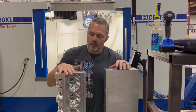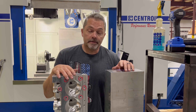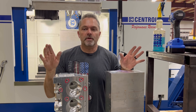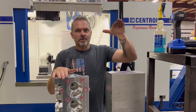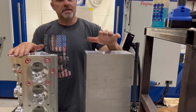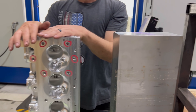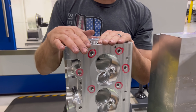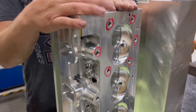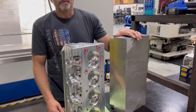We're done, and I'm just happy about it. This starts out as 108 pounds — this billet piece here weighs 30 pounds — so that is exactly 78 pounds of chips.